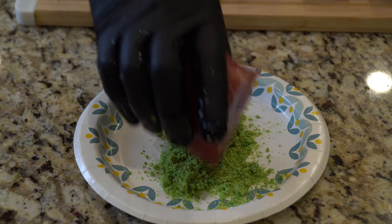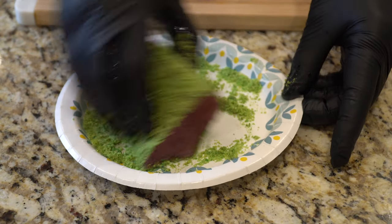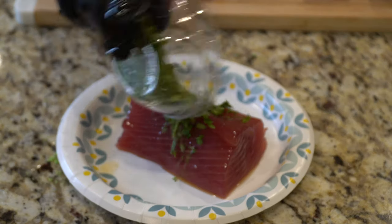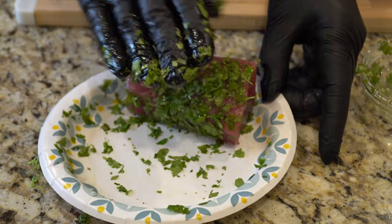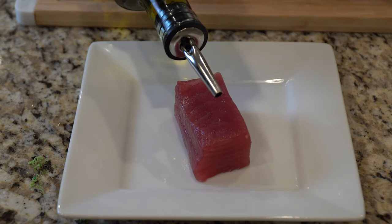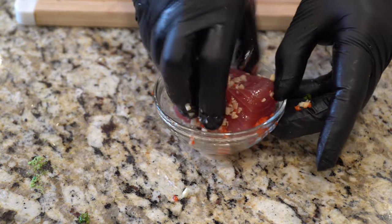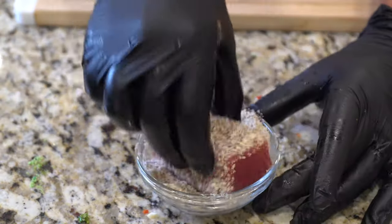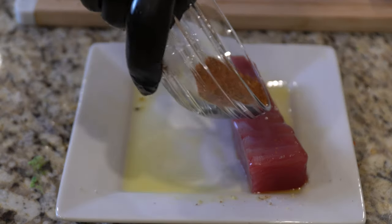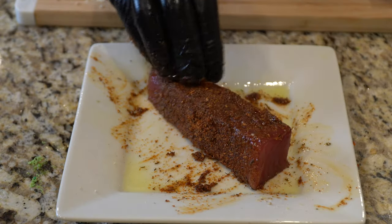All I did with any combination was coat my fish first in the oil of choice, and then I just coated the outside of the fish with cilantro, wasabi pea, whatever it may be, and just try to make sure everything sticks nicely. The other oil that I used was olive oil — great flavor, very robust. I used that for the chili garlic, for the lemon pepper, for the almond, really just trying to match those flavors to the oil that would work best.